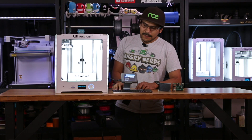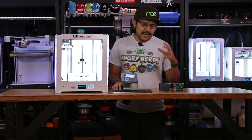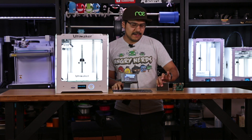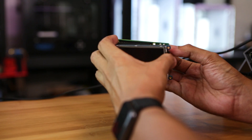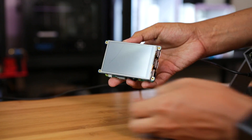We have all the files up on Thingiverse and if you want to pick up the Adafruit Pi TFT, we do have a couple of different ones. This one is a 3.5 inch with a screen resolution of 480 by 320, but we have a couple of other different ones. There's no soldering or assembly required other than putting it on top of the Pi — it plugs in really nice and easy.